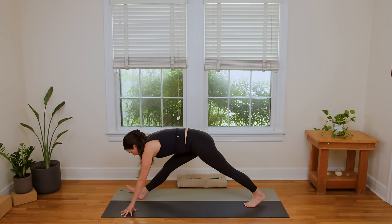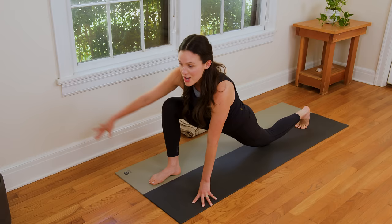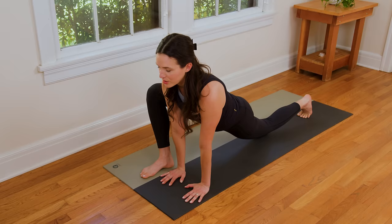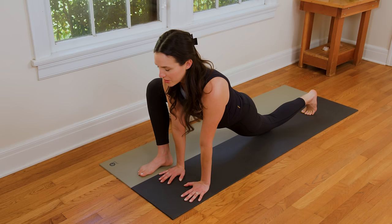Then roll it all the way back up. We'll walk the back foot up to meet the front, and we're just gonna switch from here. Left foot steps back, left knee lowers. Right hand comes over to meet the left side of the mat — we're in this lizard variation. As you inhale, look forward. Find the extension through the crown. Exhale, draw the shoulders away from the ears. Walk the left knee back if you need a little more there. Breathing deep.